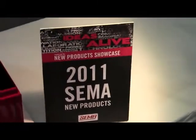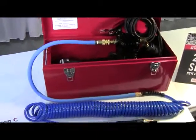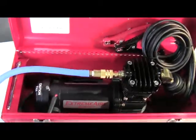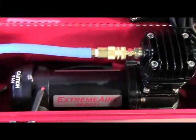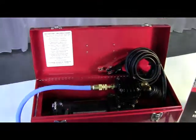2011 SEMA new product from Xtreme Outback Products: the Xtreme Air Velocity Portable. It features a high-quality 12 and 24 volt compressor mounted in a portable kit, and includes 10 feet of high-quality jumper cables and 33 feet of polyurethane coil hose.